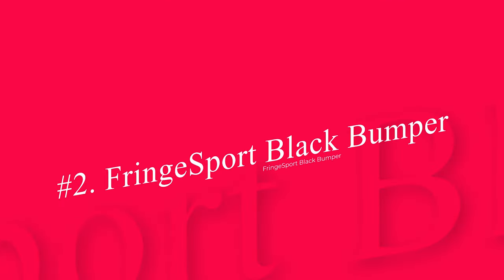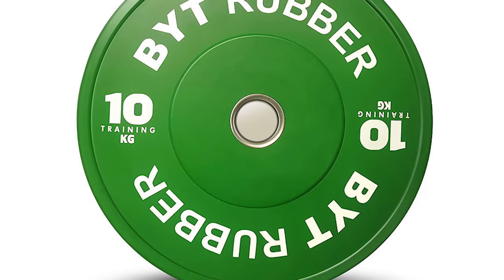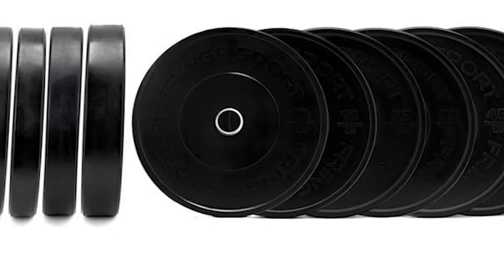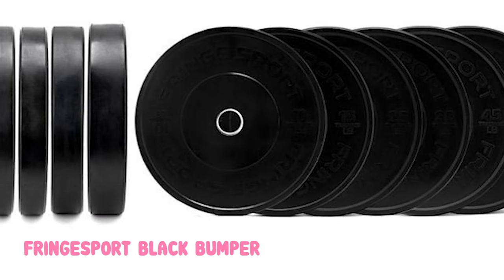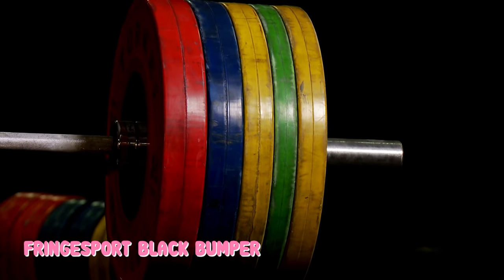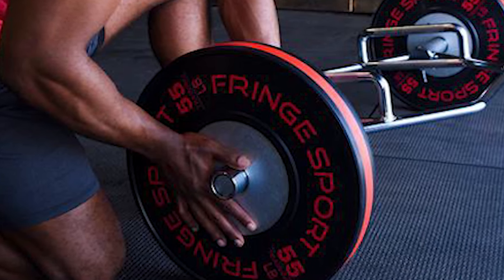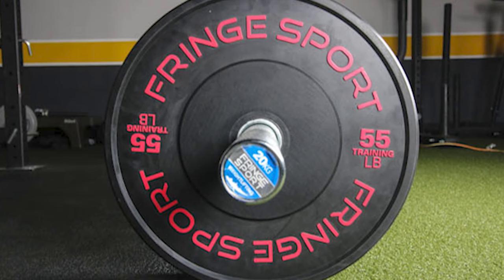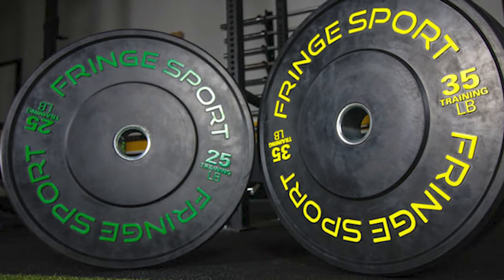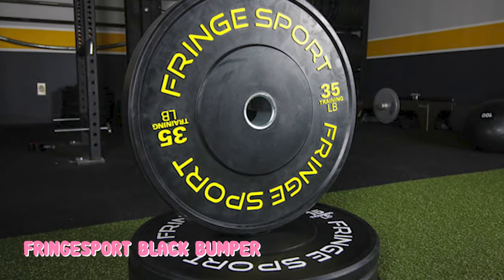Number 2: Fringe Sport Black Bumper Plates. Not all 10-pound bumper plates are created equal. If you're going to pay extra attention to any of your weight plates, make it the 10-pounders. These are the most vulnerable weight plates in your collection of bumpers, so make it a point to get good ones and take good care of them. As all bumper plate enthusiasts know, 10-pound bumper plates are prone to bending, flexing, cracking, and deforming. Making 10 pounds of rubber fit a 450-millimeter diameter is no simple task, but Fringe Sport has done a pretty darn good job. Fringe Sport's 10-pound bumpers are the best we've tested. The Shore Durometer rating of 90 is higher than that of Rogue's Echo 10-pound bumpers, so naturally the Fringe Sport ones don't bend or flex as easily.